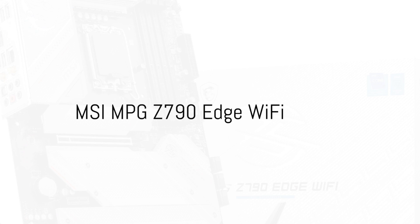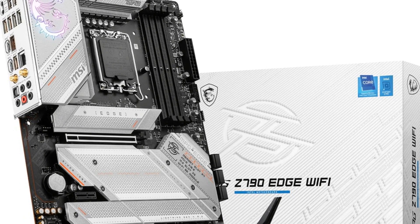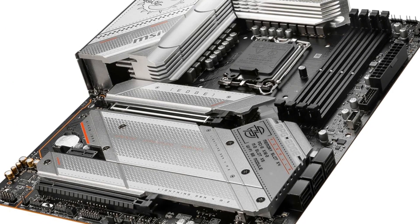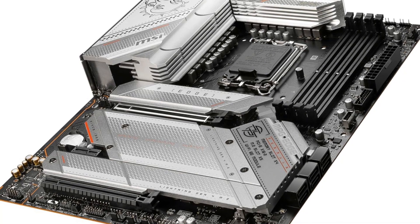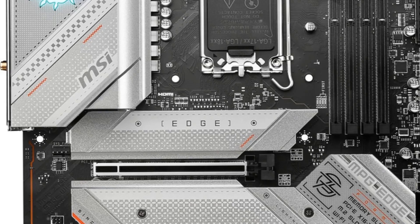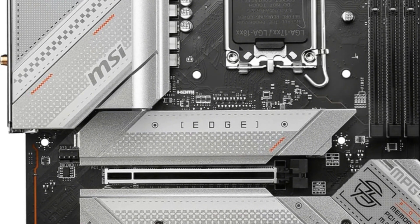The MSI MPG Z790 Edge Wi-Fi delivers top-tier performance for Intel's latest 13th-gen core processors. It supports DDR5 memory clocks up to 7,200 MHz when overclocked. With PCIe 5.0 and Lightning Gen 4 x4 M.2 slots, it enables lightning-fast transfers for graphics and storage. The beefed-up 16+1+1 power phases, dual 8-pin CPU connectors, core boost and memory boost technologies provide rock-solid power delivery for unlocking the Core i9-13900K's full potential. An enlarged heatsink with heat pipes and thermal pads for the MOSFETs, chokes, and M.2 slots keeps temperatures in check even during intense gaming sessions.